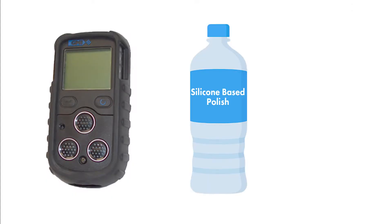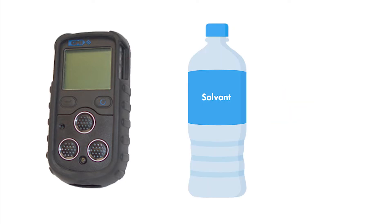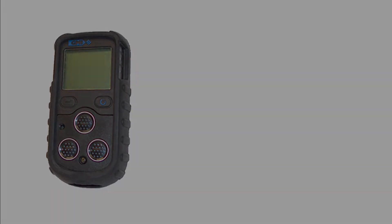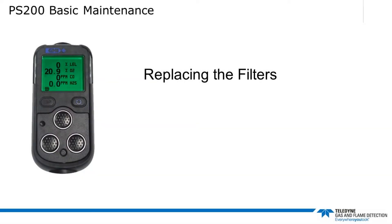Do not use polishes that contain silicon or solvents to clean the instrument, as these may damage the flammable gas sensor if it is fitted. Also, do not use abrasive materials or strong volatile chemical solutions, as these could damage the impact-resistant casing of the PS200. Now let's talk about replacing the filters on the PS200.